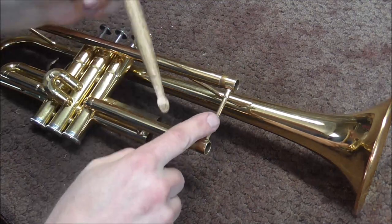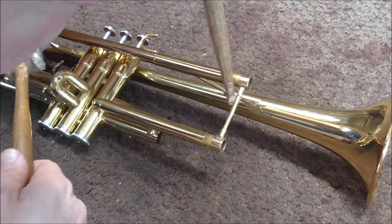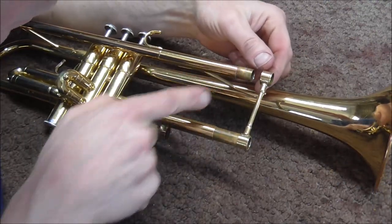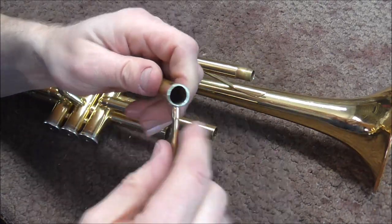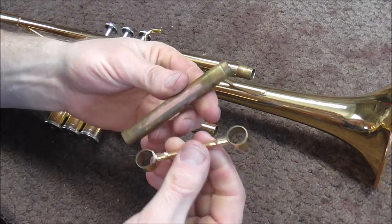Now it's time to remove the brace and the ferrules. This one came off of the slide tube, but this one came loose, and that's okay — it just means that it was not very stuck. However, I do need to get this one off so that I can solder it back on.